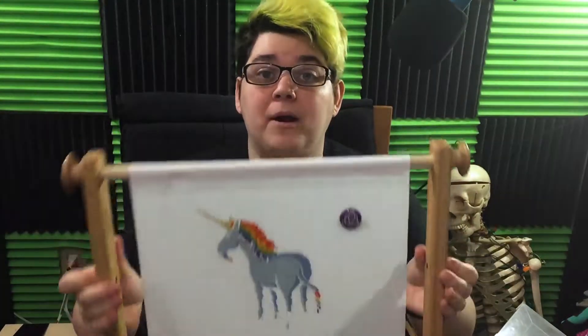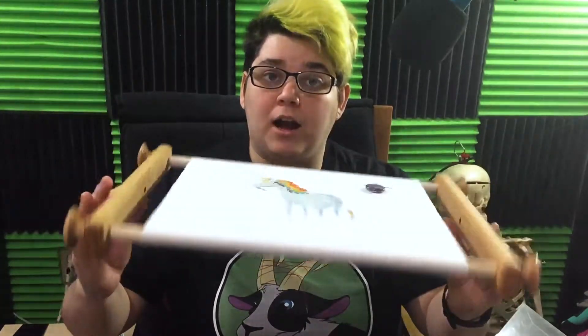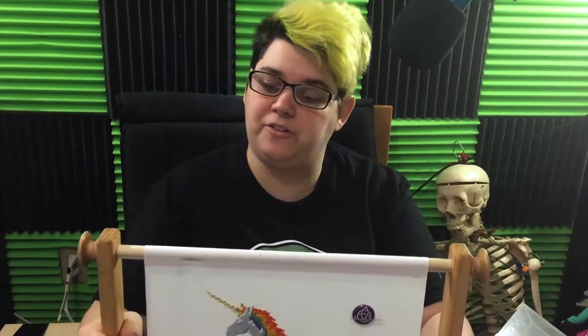Hello out there! My name is Milesy and welcome to my channel! Last week we unboxed the American Dream scroll frame and this week I want to take a look and review it now that I have had some time to get to know this.